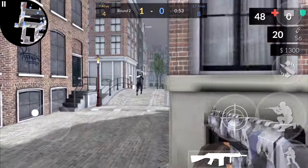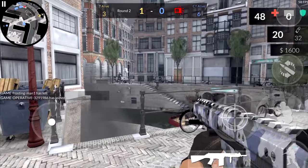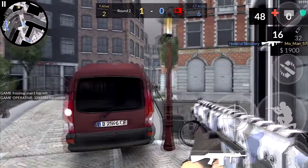Crouching does increase your accuracy and make the spread tighter, so that does help out for longer range. But up close, if you just stand and shoot, that works out fine.